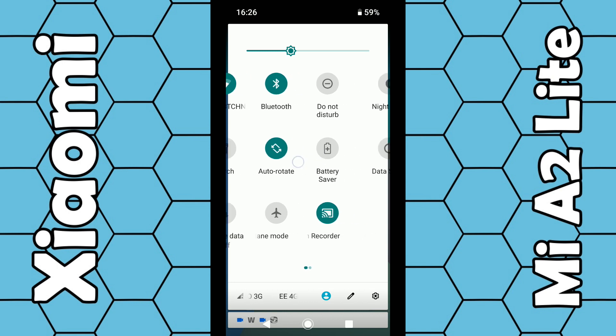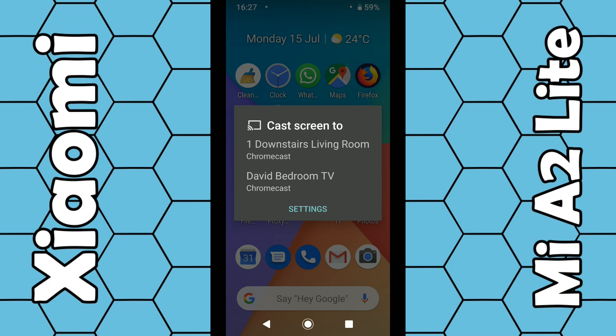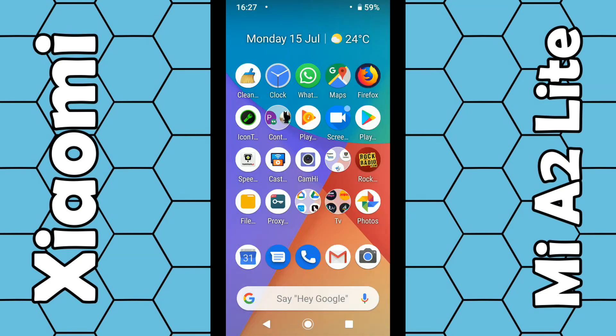Swipe either to the left or to the right to find it. The cast icon is this little TV icon you can see down in the bottom right corner. Click on that, and it will then scan for Google Chromecast devices within your home. In my case I have one downstairs and one in my bedroom — I click on my bedroom, and within a couple of seconds you should see your screen appear on your TV.